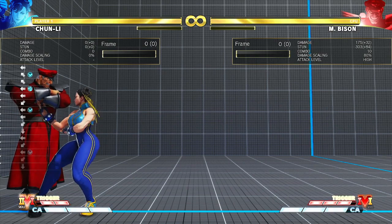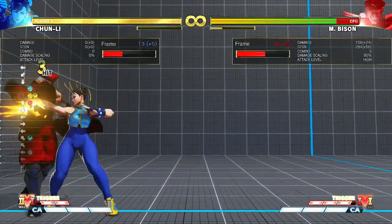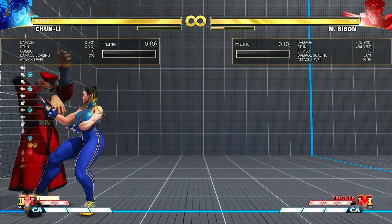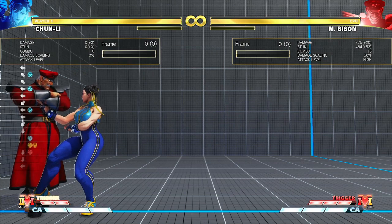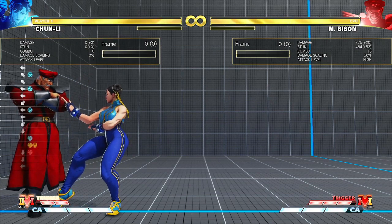As you all know, I don't main Chun-Li so I tend to drop it as I practice, but if you are a Chun-Li player, with practice you should be able to get this down consistently. So practice these tips and I assure you, you can do this combo as well.